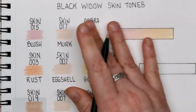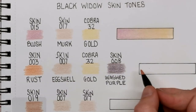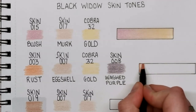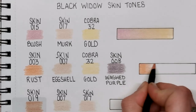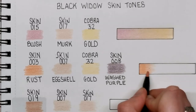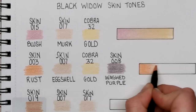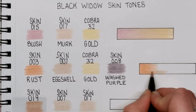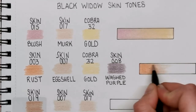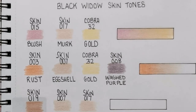Next up we've got Rust, which is number 003 from the skin tone set. This is a four-colour blend, so we'll start off with Rust — it's kind of a very light burnt orange colour. I've got my old favourite, light lavender purple, ready to come in and get rid of some of the oranginess out of this Rust colour. From Rust we go into Eggshell, which is from the skin set, number 007, and then again we've got the Cobra number 32 Gold.